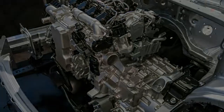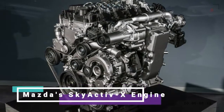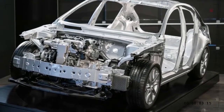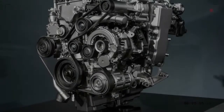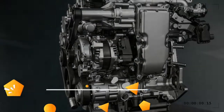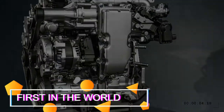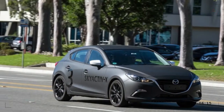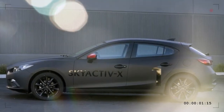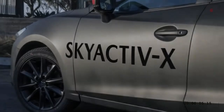For more detail, read our Skyactiv-X spark-controlled compression ignition explainer, but here's an extremely brief overview. Skyactiv-X combines conventional gasoline engine qualities with a novel form of compression ignition called SPCI. The key is to use high pressure in the cylinder with an extremely lean fuel-air mixture — compressed right to the cusp of being hot enough to ignite on its own. A squirt of extra fuel and a spark help cross that compression ignition threshold in a controlled and predictable way.